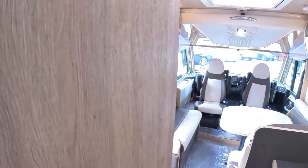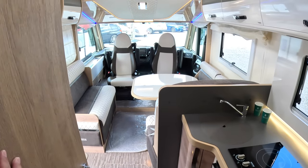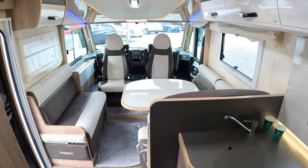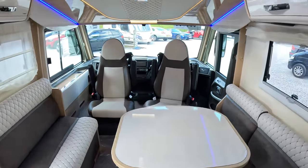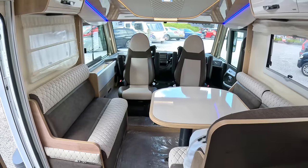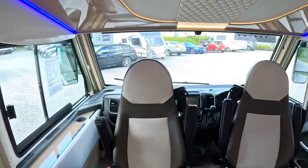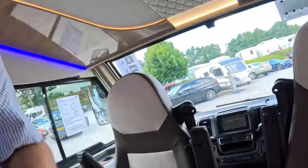Sub-six metres — pretty impressive, isn't it? Massive thanks to Marquis up in Exeter who organised this tour; they've got this vehicle in stock. Huge thanks as ever to you guys for watching — let me know what you think of that, and I'll catch you on one of these real soon. Take care, bye bye.